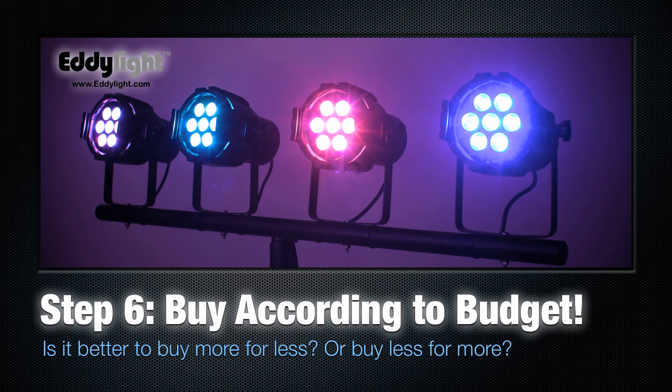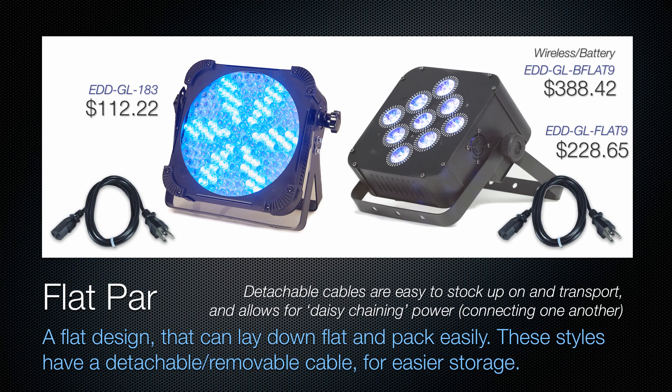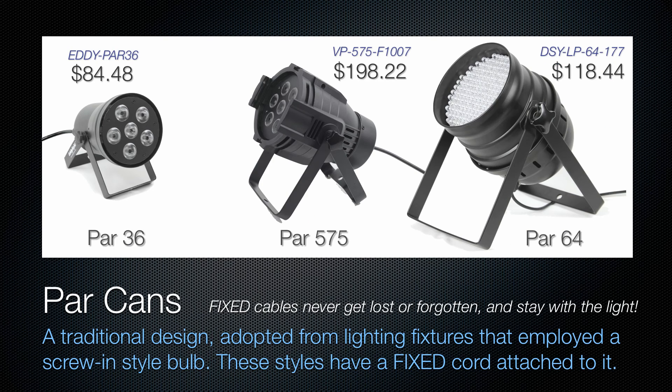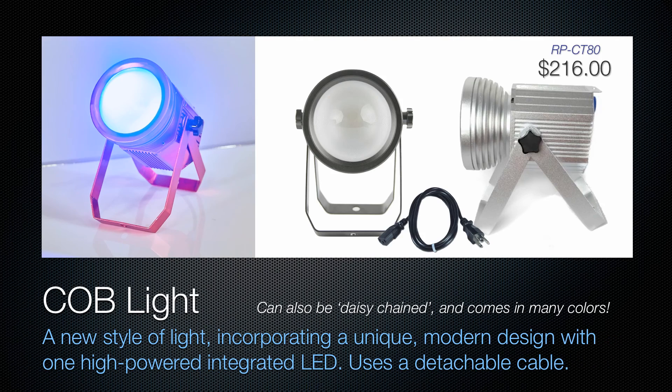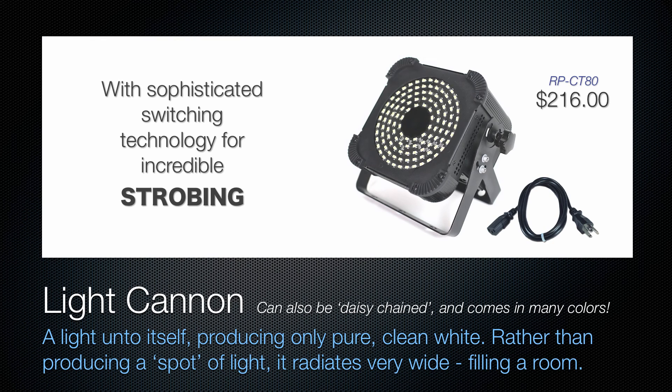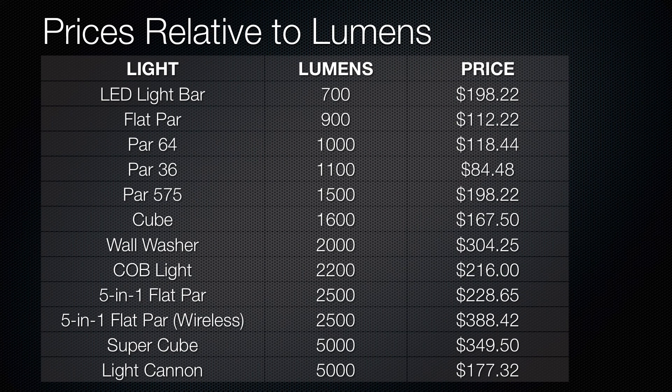Step 6: buy according to your budget. In this case we've got two flat pars — one that is high-brightness integrated LED and one that's lower-priced individual LEDs. We have a few par can options, cube lights, and two light bar options. We also have our new COB light, and something called the light cannon, which is 5,000 lumens of power that can fill a room.